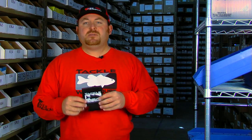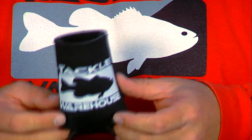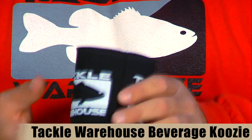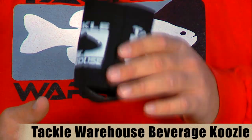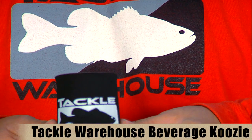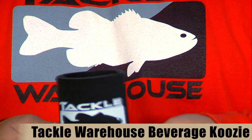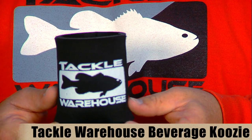The first item we have here is actually a Tackle Warehouse item. If you were down at the classic, you probably already got one of these, but if not, it's just a beverage koozie. Put your favorite beer or soda or whatever kind of drink you want in here, keep it cold and show off your Tackle Warehouse pride. These are only $1.49, so you can pick up a cool looking beer koozie for $1.49.